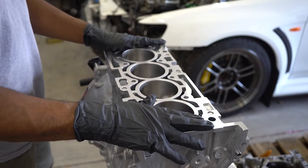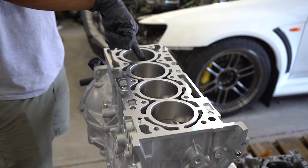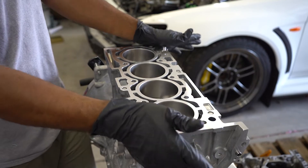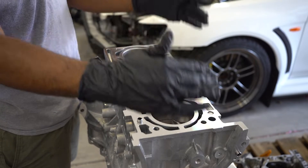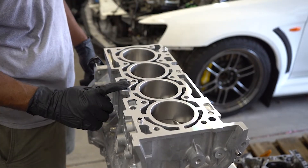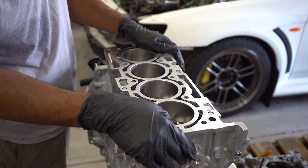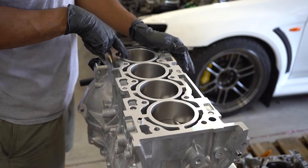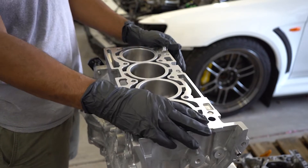First thing I'm going to do is take some 30-weight oil and put a thin layer on the cylinder walls. I've had the motor for probably over a month now, it's just been sitting in my garage. There's no surface rust or anything, but you're going to want to protect the cylinder walls from premature wear on that first startup. A thin layer of oil or even WD-40 would probably do the trick. I have some 30-weight conventional oil so I'm going to put a thin layer on each one of the cylinder walls.